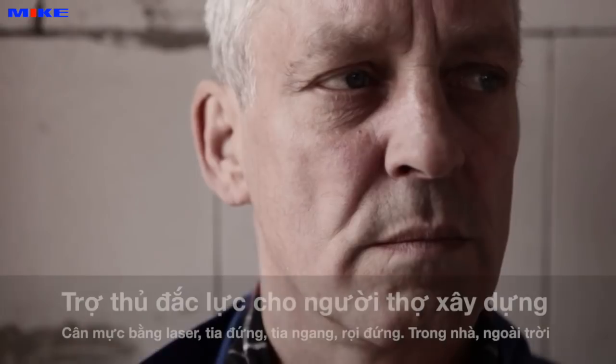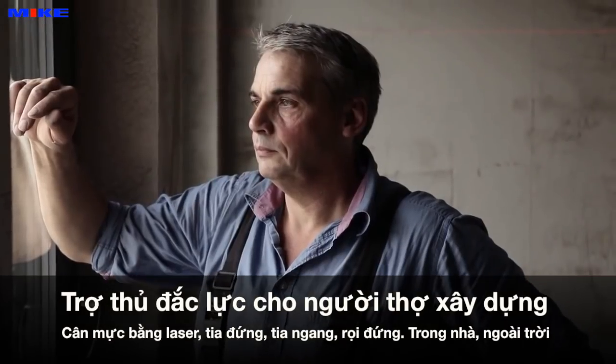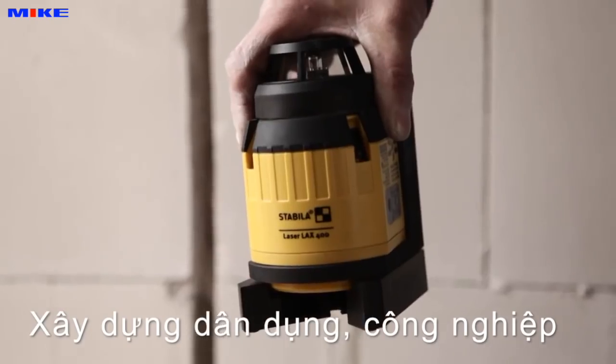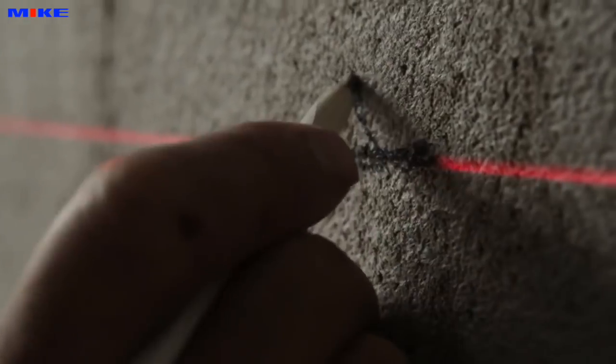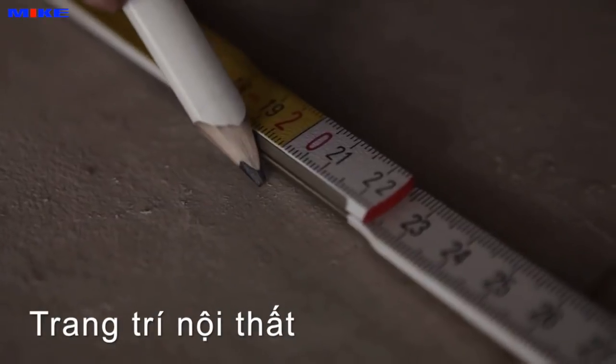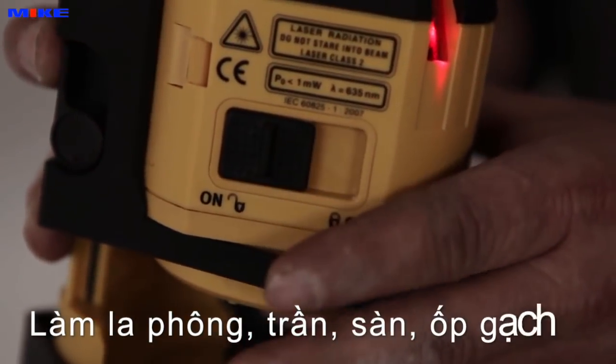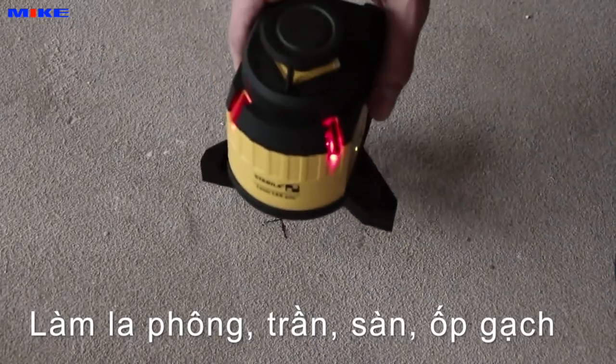For all those who see their work through the eyes of a professional, for all those who work with their hands and their heads, for all those who give their very best every day, and for all those who love what they do — Stabila presents the new multi-line laser LAX 400.